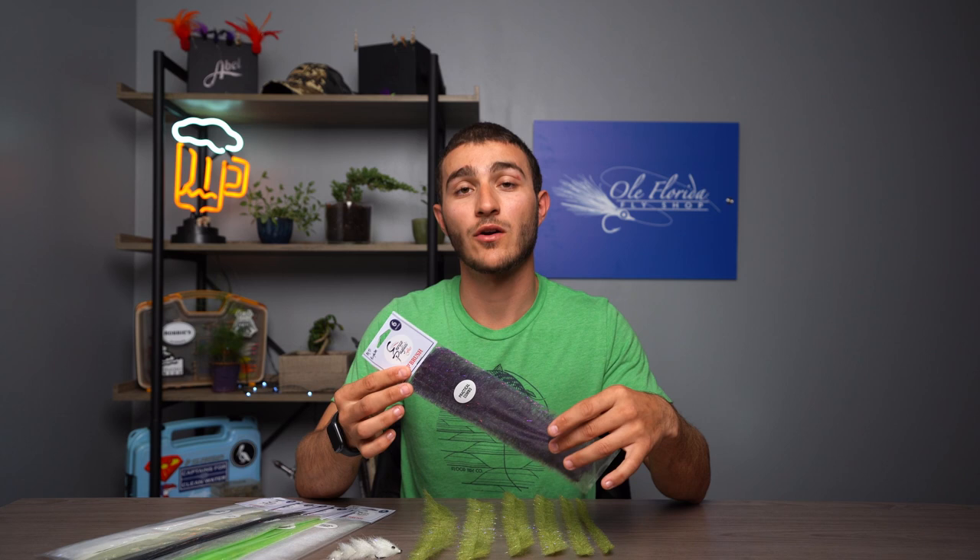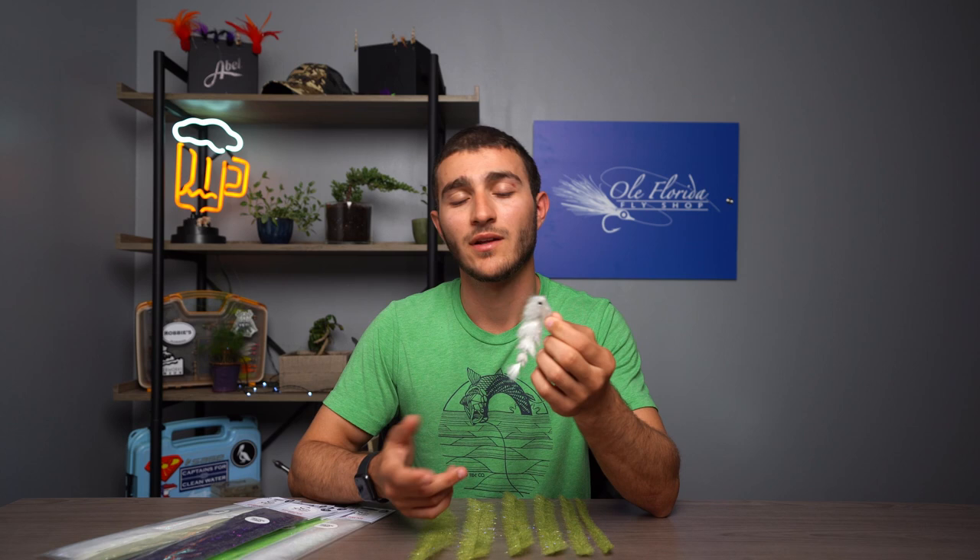If these brushes are something that interests you, head on over to the website oldfloridaflyshop.com. We're always here to help — if you need anything give the shop a call. Give tying a Game Changer a shot; it's extremely fun, they're super durable, they take a little bit of time but it's honestly worth it. As always, thanks for watching and we hope to see you out on the water.